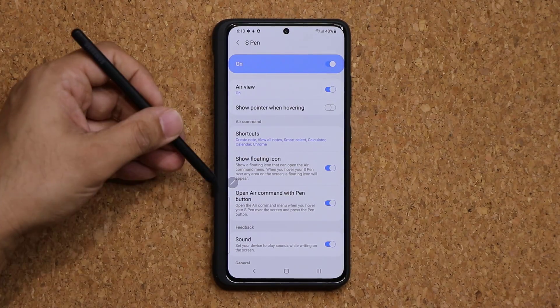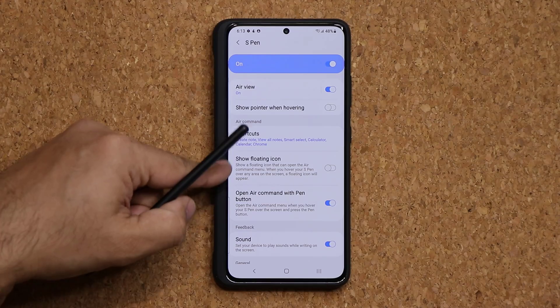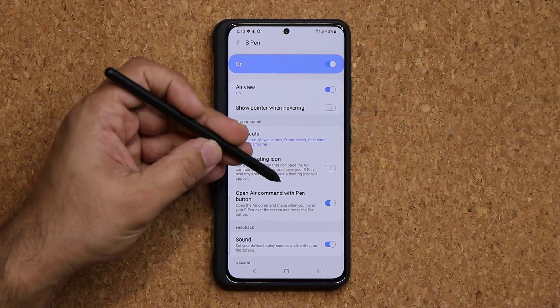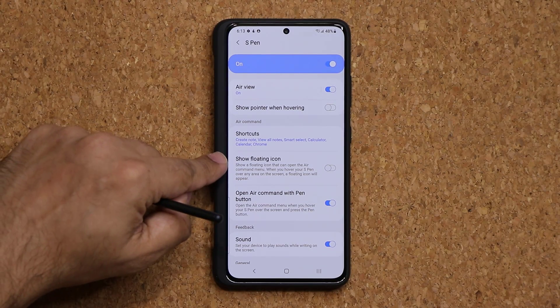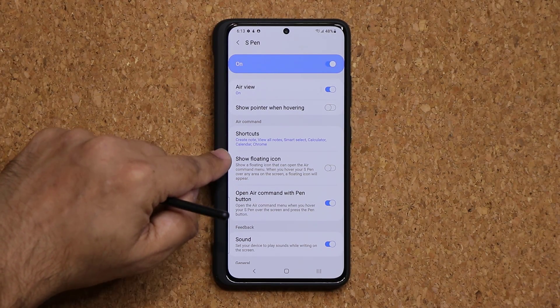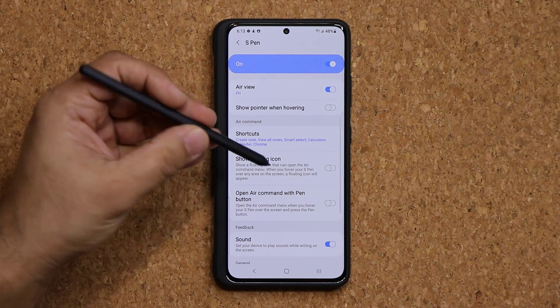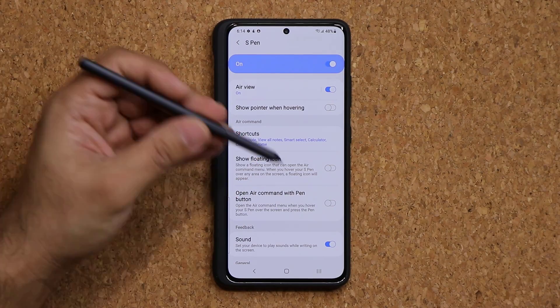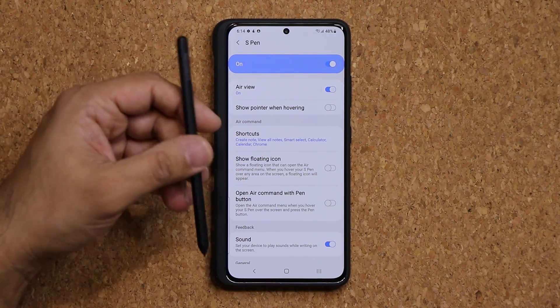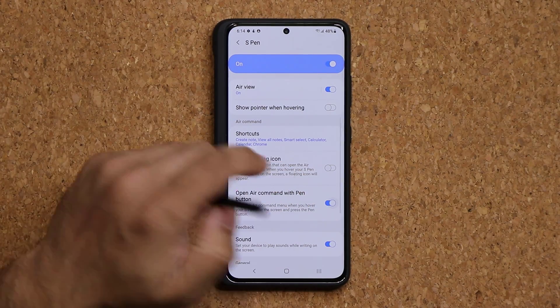If you don't want the floating icon, you can turn it off — you can always just press the button to bring up the Air Command menu. You can also turn off the Air Command menu entirely if you don't want it. I'm going to keep it because it's pretty awesome.